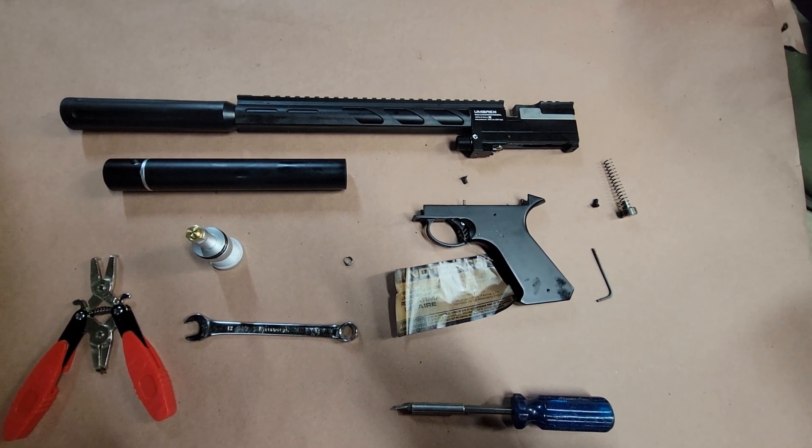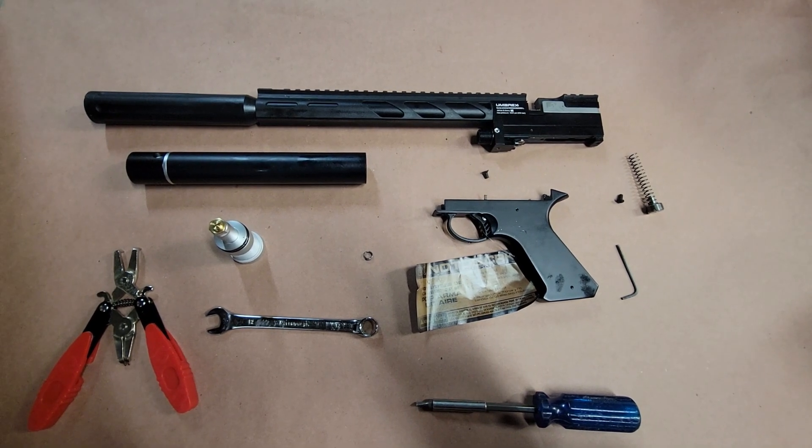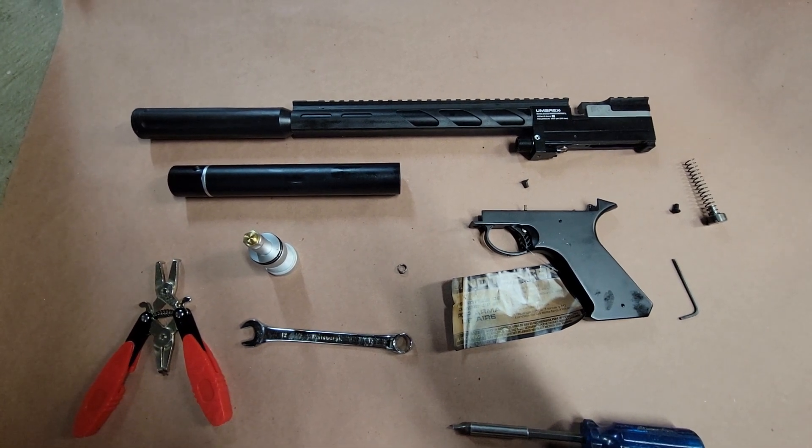Hey folks, this is Tom, and if you've already gotten this far, you've probably voided your warranty. I picked up one of these Notos a while back, the Umarex Notos, because it was great.